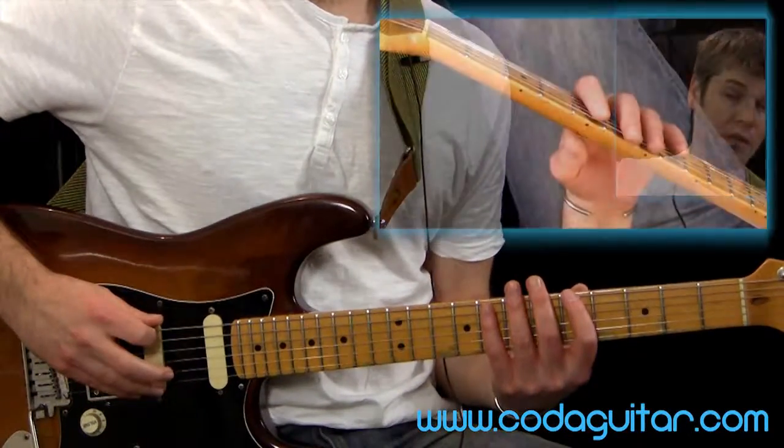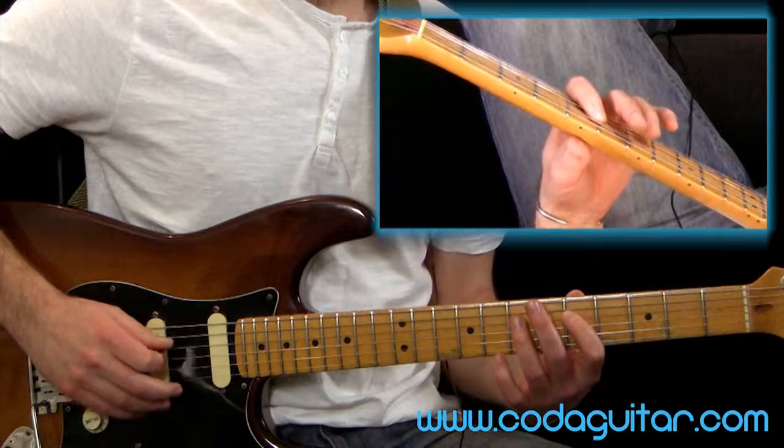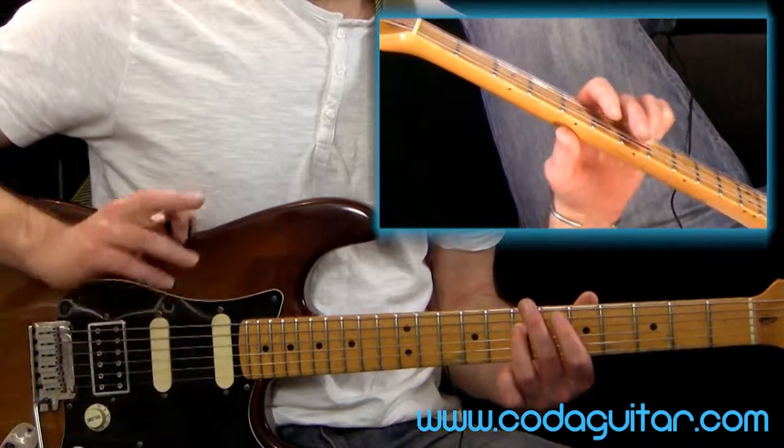So here we go, here's the first octave: one, two, three, four, five, and then the next note is the octave - is the A. So that's where we're starting from.